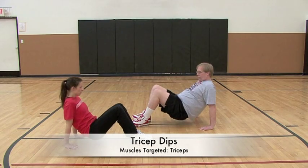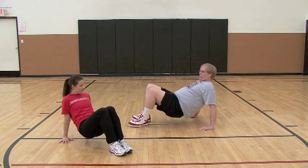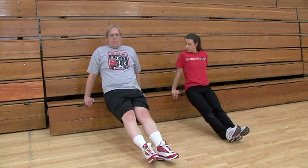Mike is performing a tricep dip on the floor, bending and straightening his elbows to raise his bottom off the floor. This is a more advanced version of the previous exercise, with the legs now straightened to increase the difficulty.